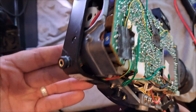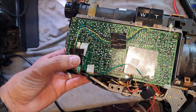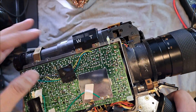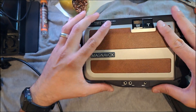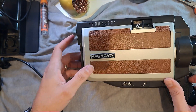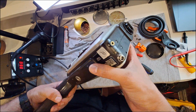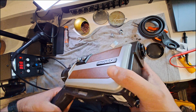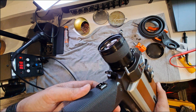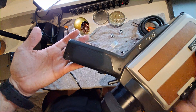I placed the casing back on and soldered the cables to the corresponding points on the camera's motherboard. I did the same on the other side, and now I was ready to put the screws back in place. And there you have it! Now we have two connectors installed inside the camera: one to power it with a battery, and another to output the video signal so it can be recorded on a mini DVR or any other video capture device.